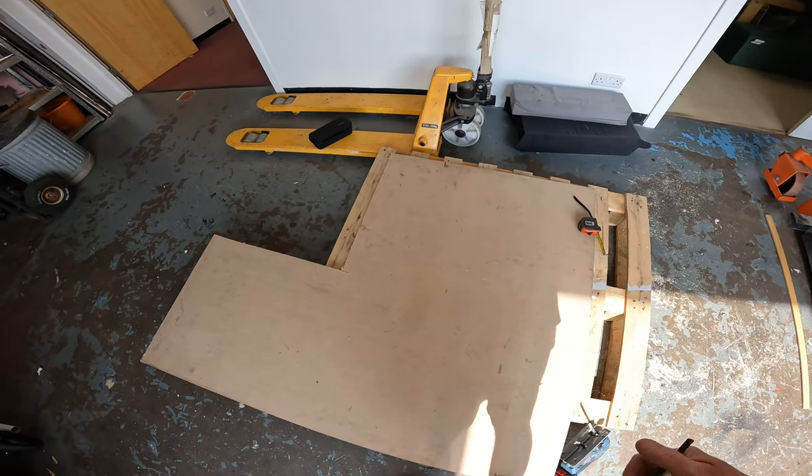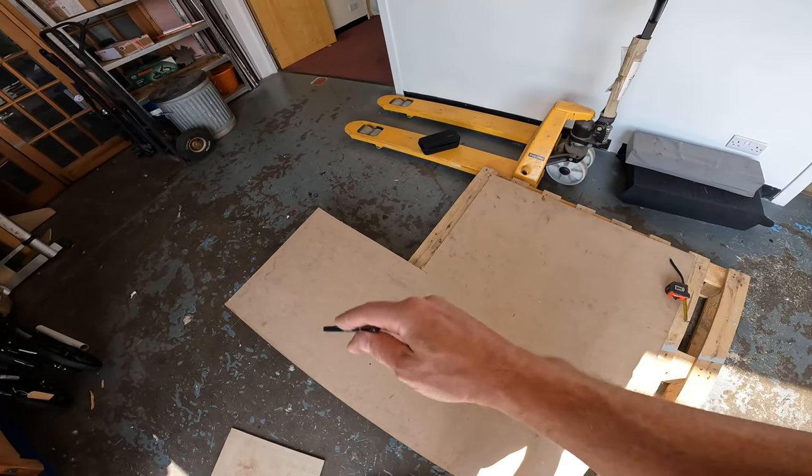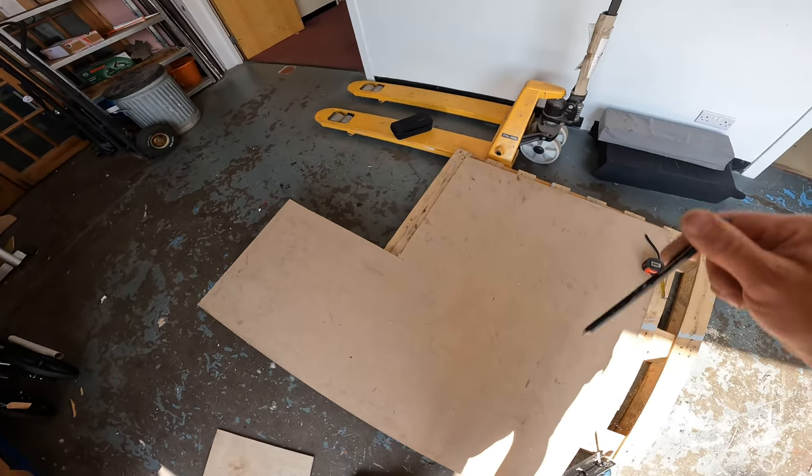I'm using this to build a base, a frame for a wee seating area — a wee L-shaped one, so I'll just use that and put it along there.